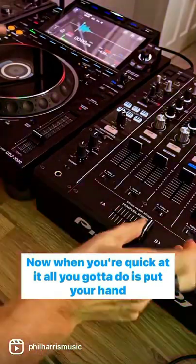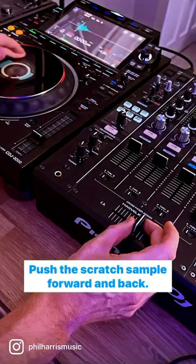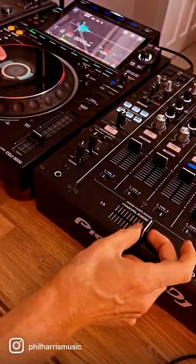Now when you're quick at it, all you've got to do is put your hand on the platter and push the scratch sample forward and back while hammering on the crossfader.